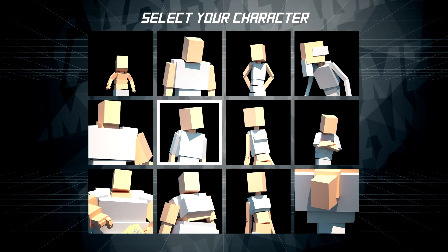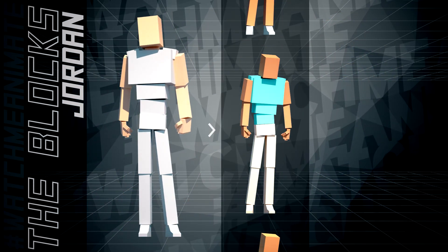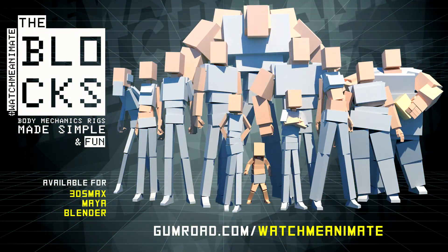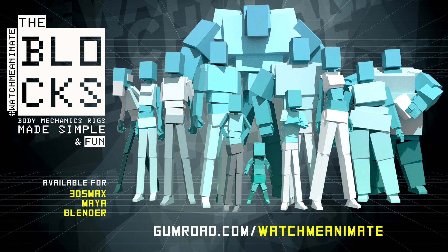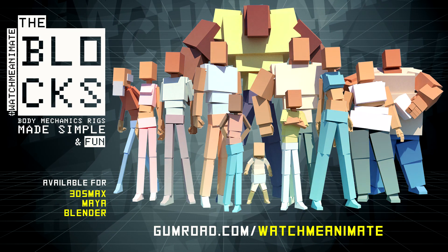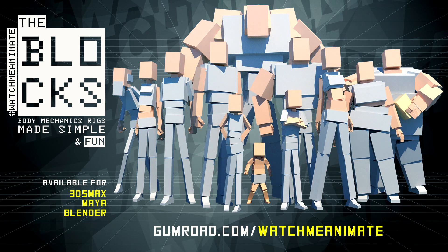Select your character. The Blox Jordan rig is selected. Select your style. Default selected. Select your mode. 3ds Max. The Blox body mechanic rigs — made simple and fun — are now available for 3ds Max, Maya, and Blender. The Blox are simple to use, easy to customize, and most importantly, super fun to animate. Visit gumroad.com/watchmeanimate to get the Blox complete 12 character set now.